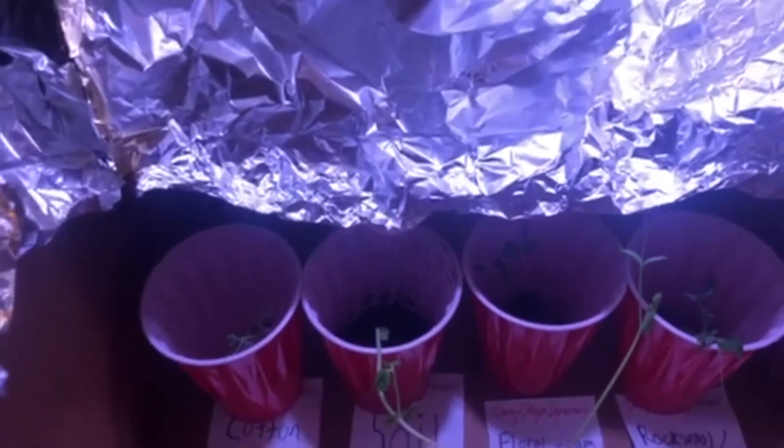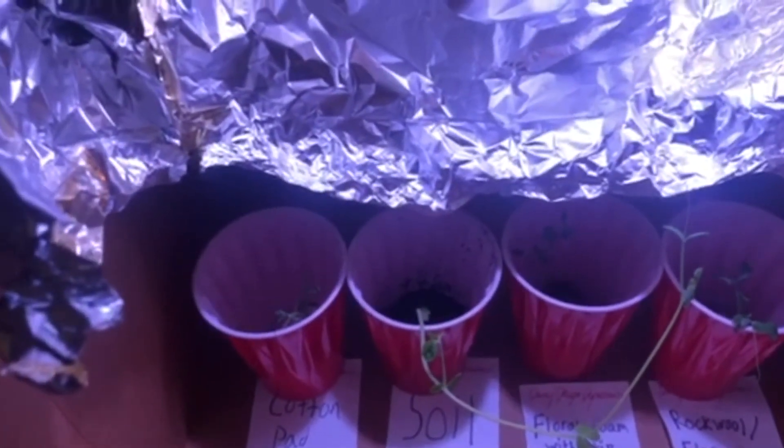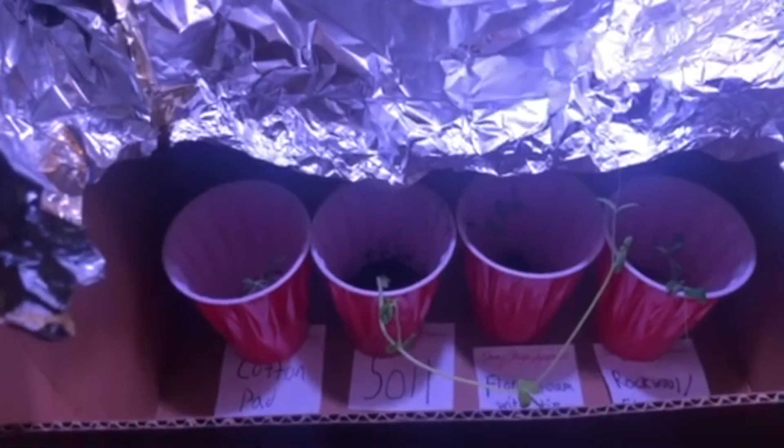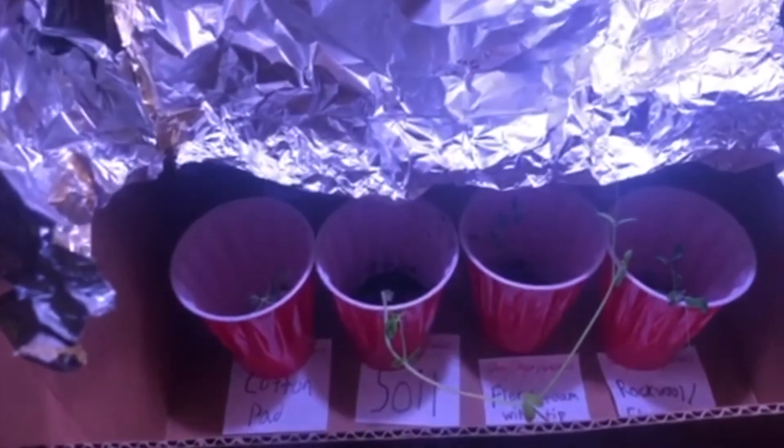Once these two on the side get taller, we're going to add another layer of tinfoil and have them snake back the other direction to see how they grow that way — so we'll check back in when that happens.